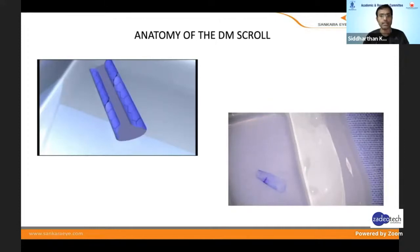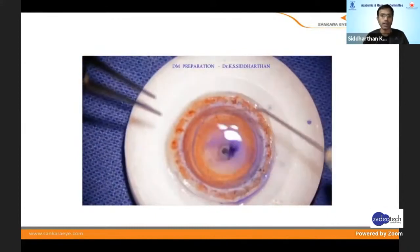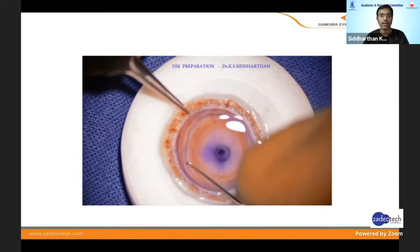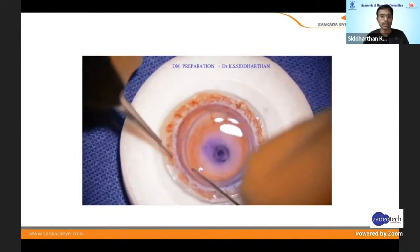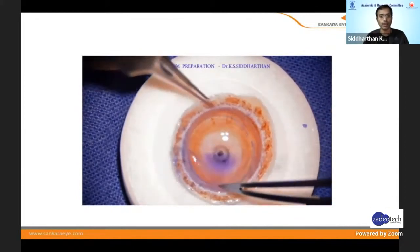For the procedure: I first mark with a 10mm trephine, then with trephine blue I mark the edges. With a plain Sinskey hook I score the DM without any tags — I don't lift up the Sinskey, I just keep going. Once that is done all over 360 degrees, you can actually fold the DM.